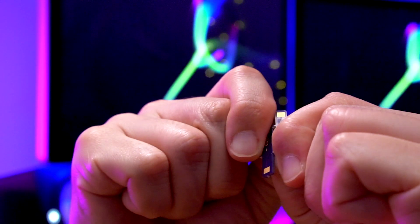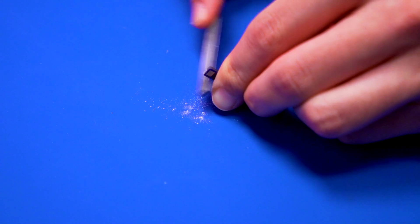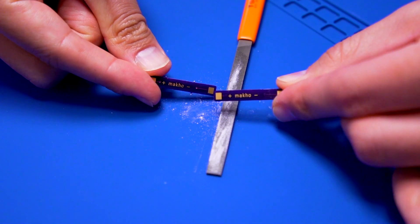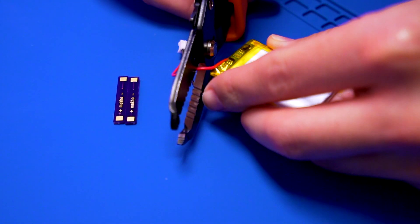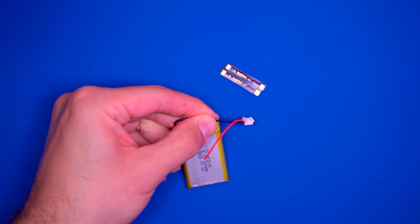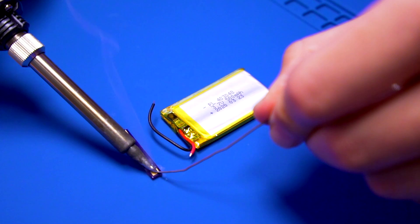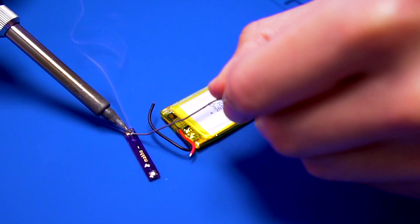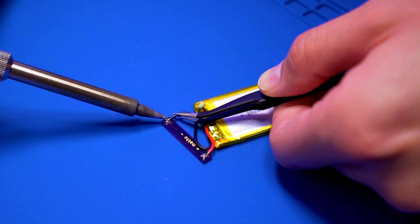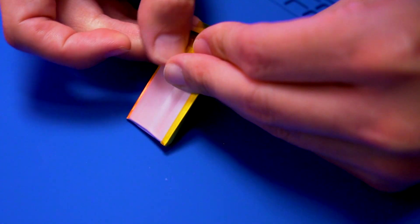To get started, grab the Game Boy Advance SP battery board and break one off. You'll notice there are some sharp points left behind, so go ahead and file them away so you have a smooth edge on all sides. Now all we need to do is prep the battery wires. Let's cut the red wire to length, and cut the black wire a little bit longer so it can reach the other solder pad. Go ahead and solder the red wire to the positive pad of the PCB, and then solder the black wire to the negative solder pad. I'm just going to add a bit of Kapton tape to hold the PCB to the battery.